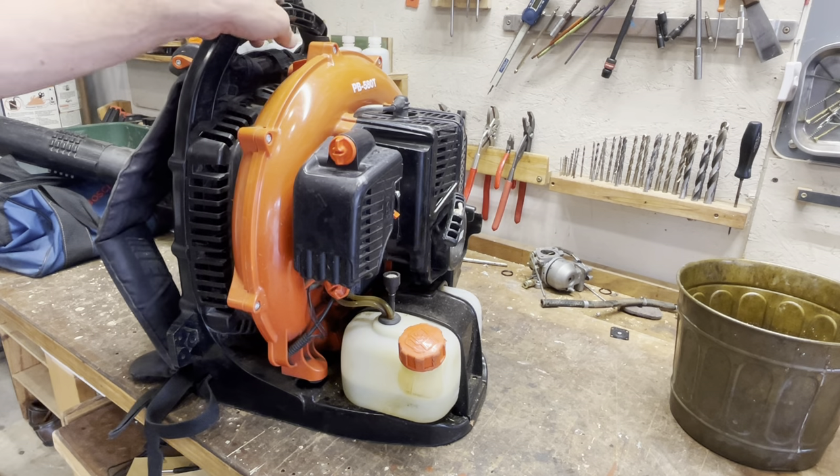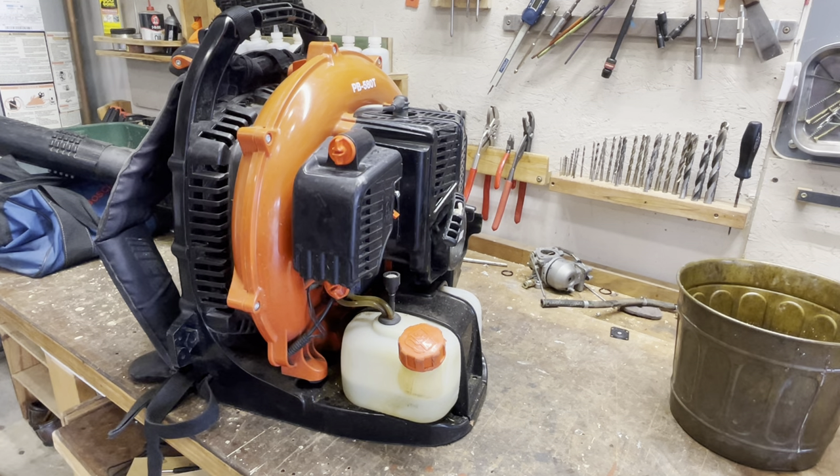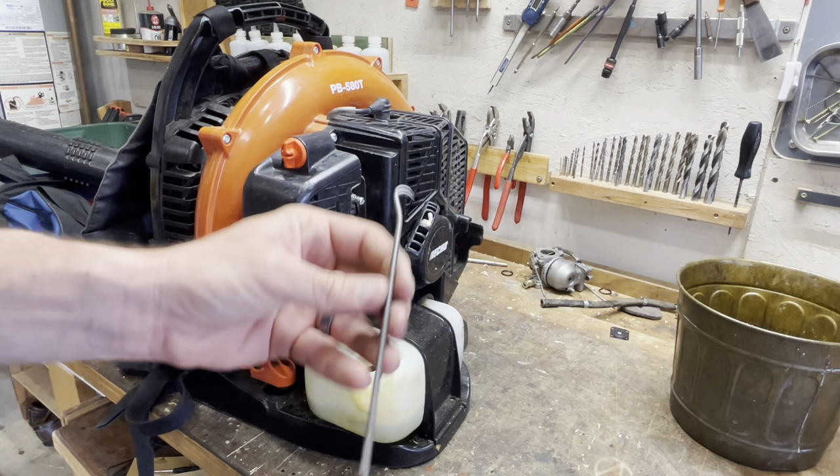Off camera I did remove the muffler deflector. Underneath that is a screen called a spark arrestor, and those can get plugged up with soot — it wasn't. So I already checked that. The other thing that I would check, although it doesn't cause a rich condition, it is something I would just generally check.